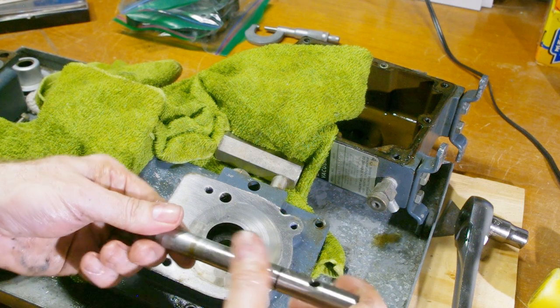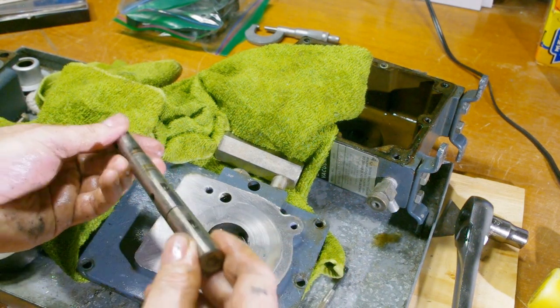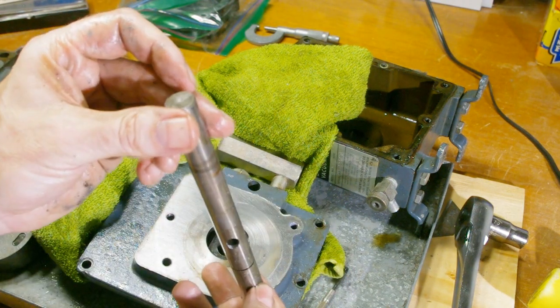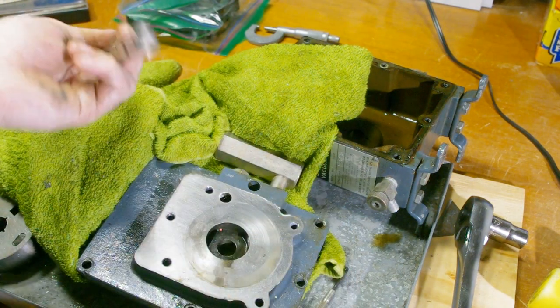I have a theory as to what happened with this pump, and I kind of want to save it for another video. So if you think you know what happened to it, please let me know. And again, if you know anything about rebuilding these and how to put it back together, I'd appreciate hearing that too.